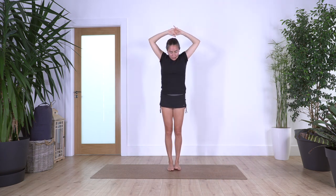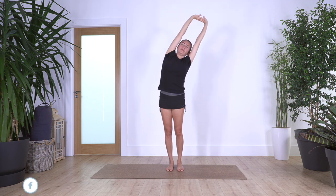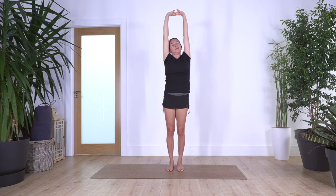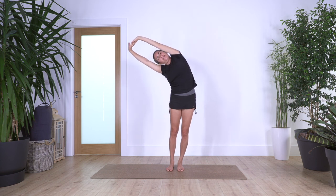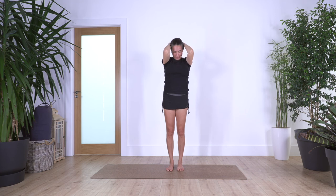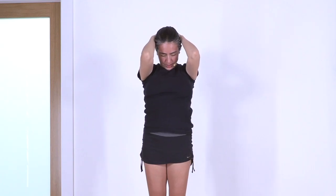Shake out your body, interlace your fingers, push your palms away — inhale, exhale. Stretch towards your right — remember, we do the natural movements of the spine to help release the whole body. And the other side. It feels good. Elbows in and head down, take a deep breath — inhale, exhale.